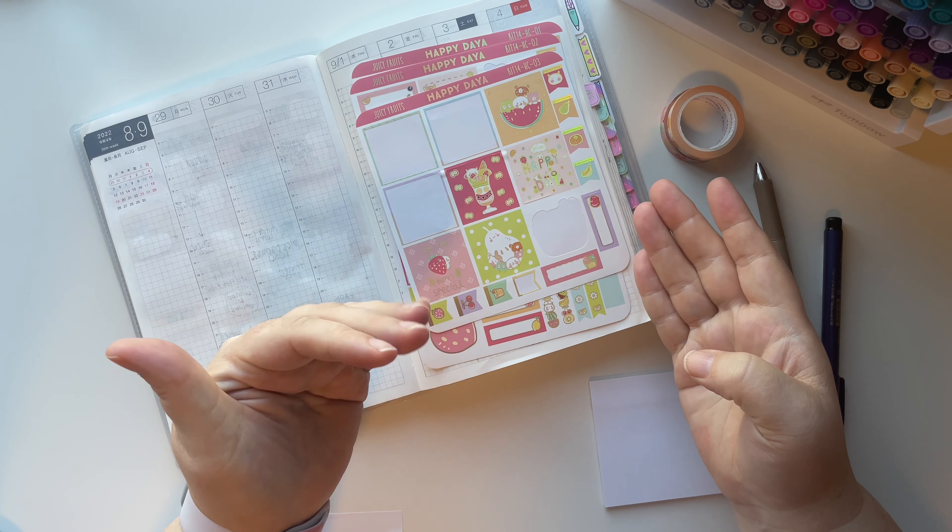He never takes time off work, so he just decided that since we were taking a long weekend for my birthday, he was going to take the week after off as well. I obviously have to work. So I'm just going to grab some deco stickers and lay them down just to kind of fill things in.